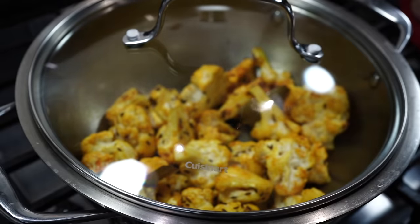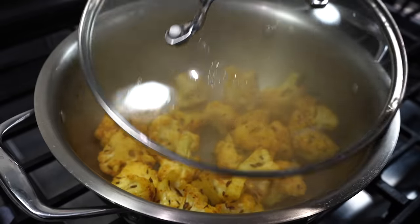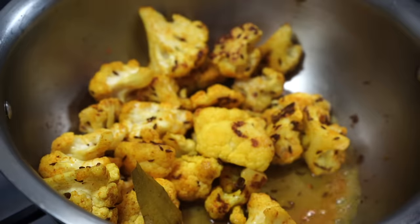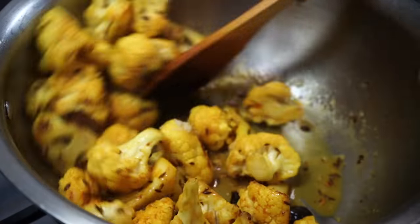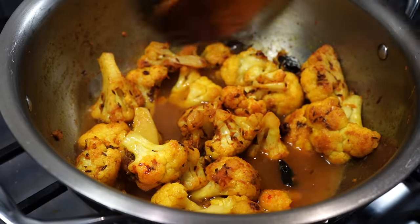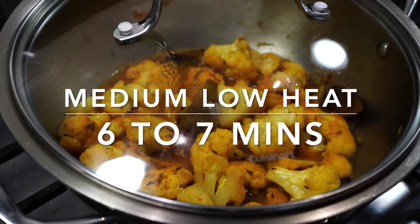Stir the cauliflower on medium-high heat till the edges turn a little golden brown. Cover for a few minutes, then uncover, give a stir, and cover again. Once the cauliflower looks well fried, add a splash of water, then a tablespoon of finely grated ginger and some Kashmiri red chili powder. You can use sweet paprika if you want to avoid the heat. Add a third of a cup of hot water and cover on medium-low heat for six to seven minutes.